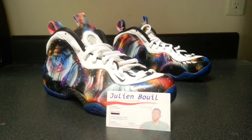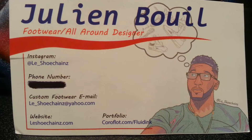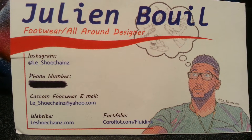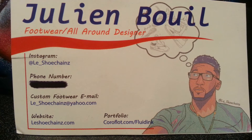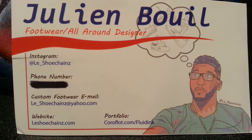Yo, here with another custom. Let me get to the media real quick as usual — reach through email, it's right there: le_underscore_shoe_chains at Yahoo. Instagram same thing: leon's shoe chains.